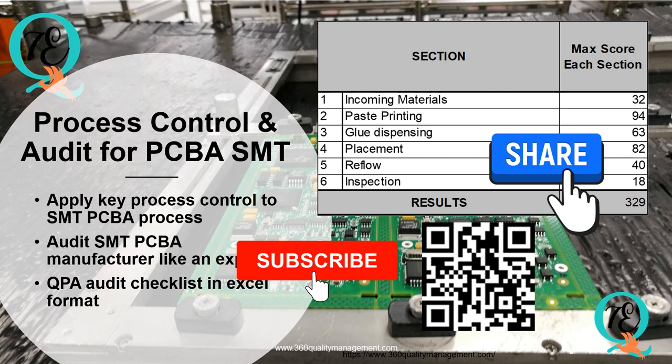I hope you have gained valuable insights into the critical process control measures required for achieving consistently high quality results in the SMT process. If you have any questions or comments, please leave them below and don't forget to give this video a thumbs up and share with others who want to enhance their skills. If you are ready to take your printed circuit board assembly SMT skills to the next level, enroll in my expert course on Udemy. You will gain access to a complete QPA checklist with in-depth explanations covering all 329 control points. I look forward to seeing you in the course.